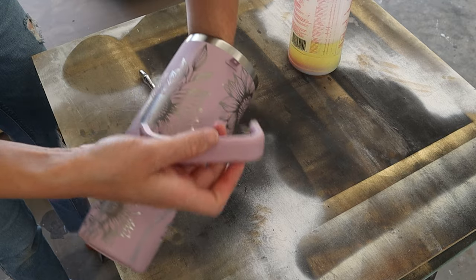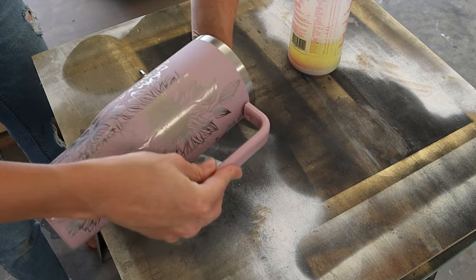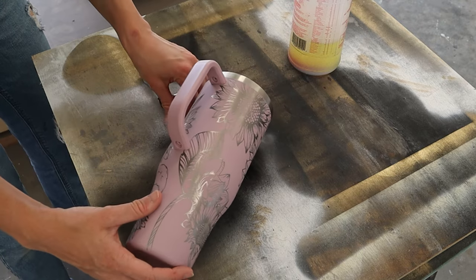Here I'm just grabbing the handle and popping it right back on where we took it off, replacing the screws, and using the allen wrench to put those screws back in — super easy.